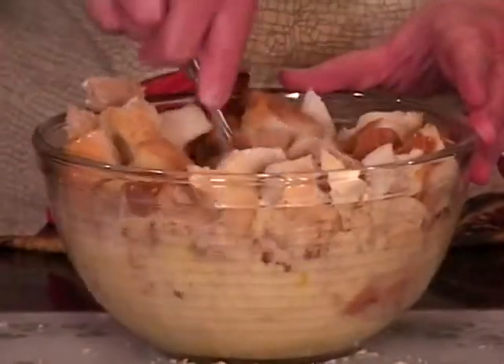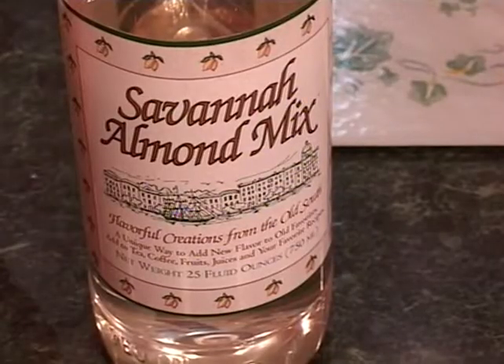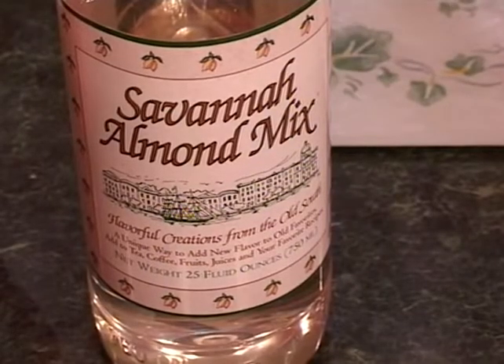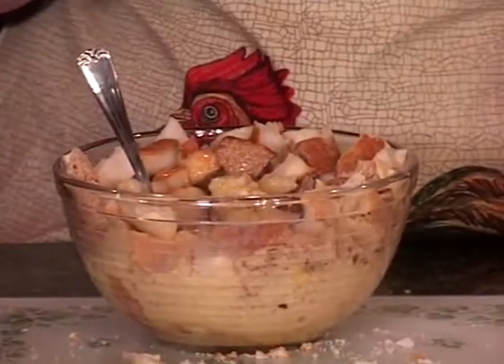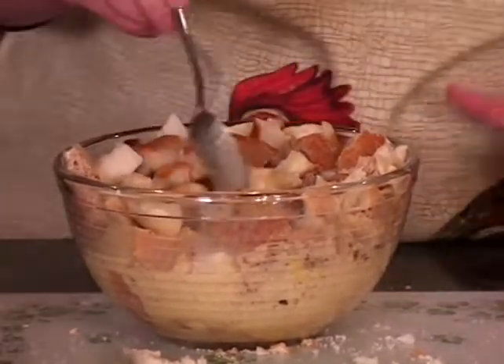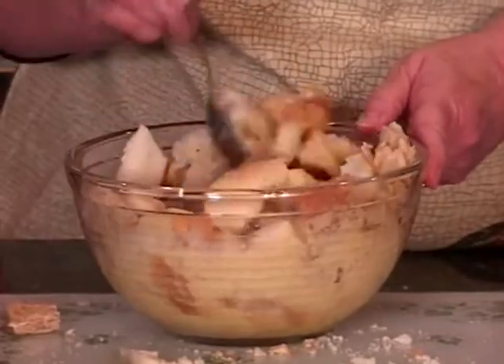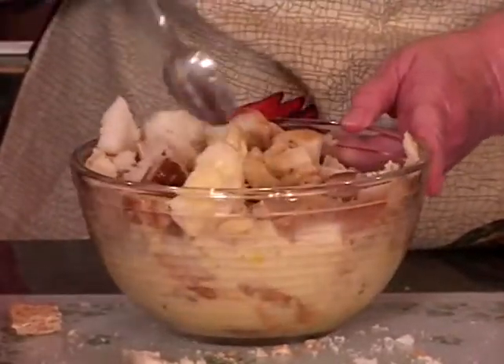And then we are going to add a secret recipe — this is Savannah Almond Mix. This comes from a company in Savannah, Georgia that makes almond, praline, cinnamon, and all kinds of different flavors. Specialty shops all around the area sell this. I use it in my coffee too, which is just a great idea in coffee.